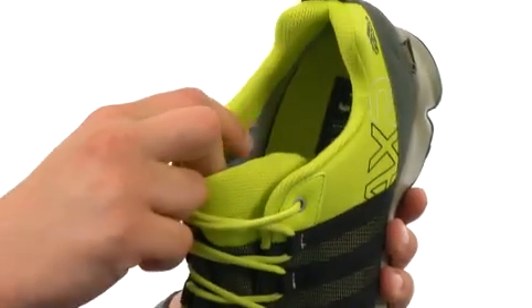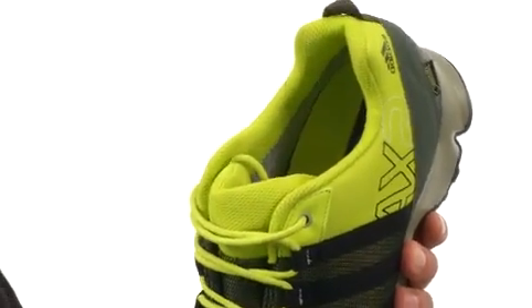Plush tongue and collar on the inside with a breathable fabric lining to give you a great in-shoe feel.